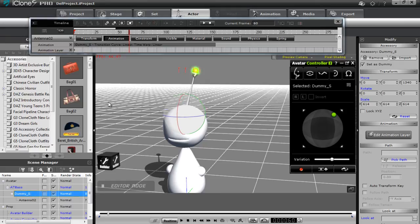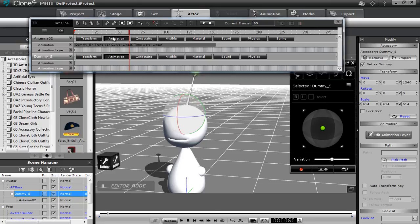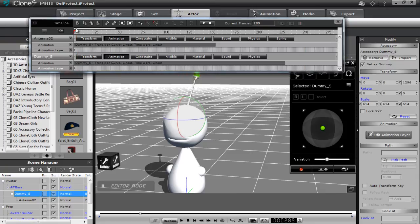If I go to my dummy and open that up as well, you can see there's no animation in that right now. But if I record and move that up and down, that records a clip in the dummy track as well. So both different sections of my accessory have their own animation tracks right there — you can define them all together like that.